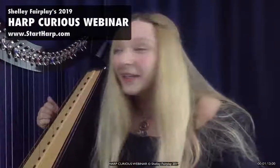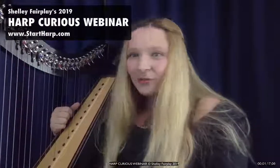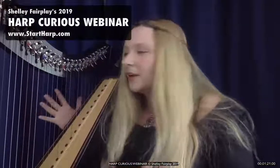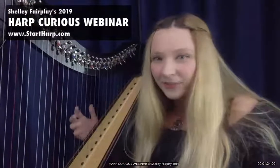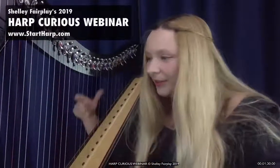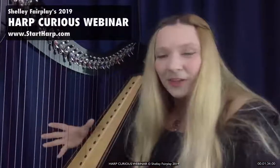I have got a Celtic harp. You can call this a Celtic harp, you can call it a Clarsach, you can call it a Lever harp. This particular instrument has 34 strings on it, and that is a standard size for a Celtic harp. You get some that are 36 strings, 38 strings, and sometimes down to 27 strings.